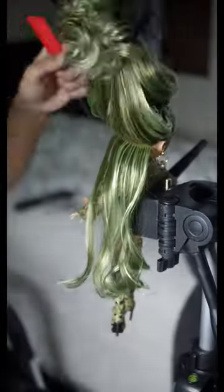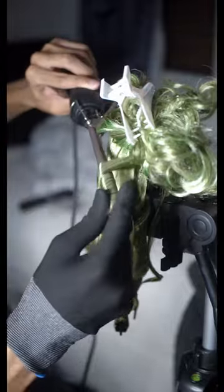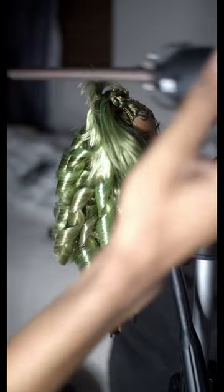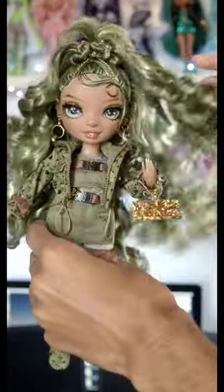She gives me very earthy, forest, swampish kind of vibes — but like a pretty swamp, you know. The hair on the top of her head reminds me heavily of asymmetry. I think the curls really pulled everything together, so I couldn't be happier. Thanks for watching!